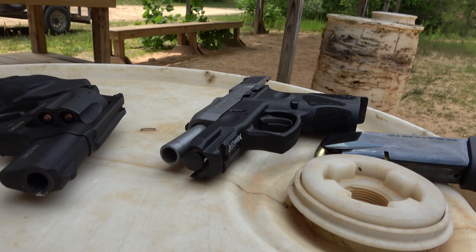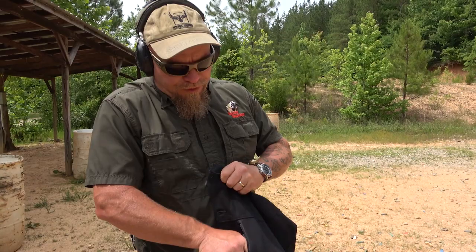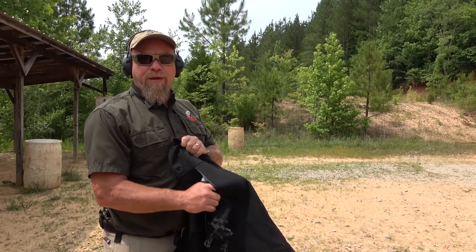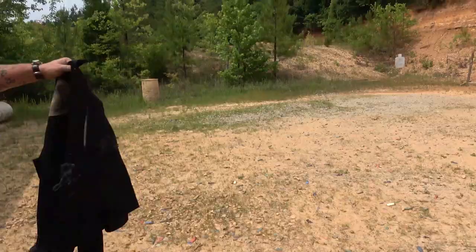I'm going to try the semi-auto again. The closest thing I have to another pocket on this particular jacket is this chest pocket, so I'm going to see how it works if I hold it towards the bottom of the pocket. No problem there.